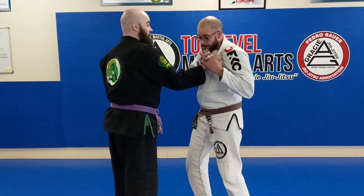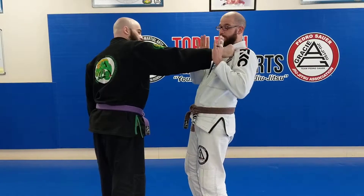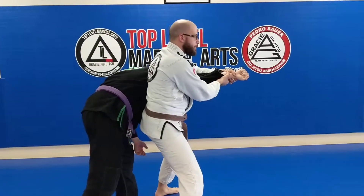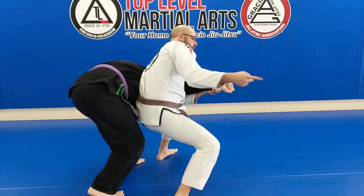Sometimes what happens though is this: I catch and they're going to push away. So I lose my sandwich grip. Switch to a baseball bat grip. Step one out. Step across. I break this grip at the same time. I drop. Step this way.